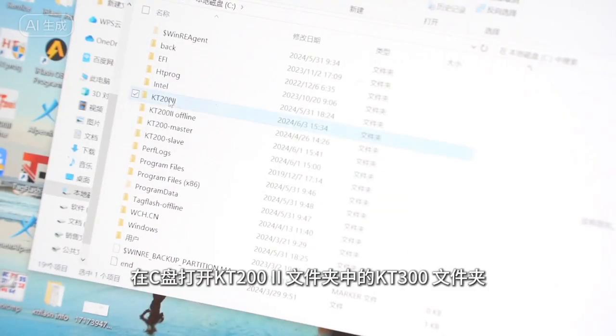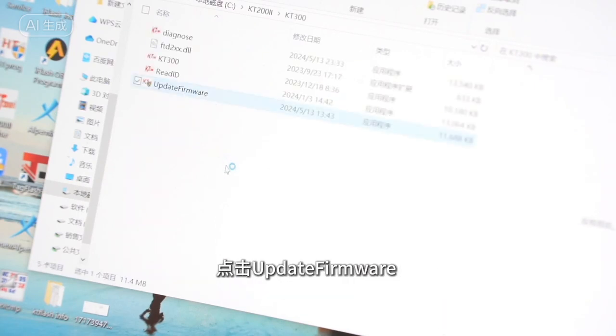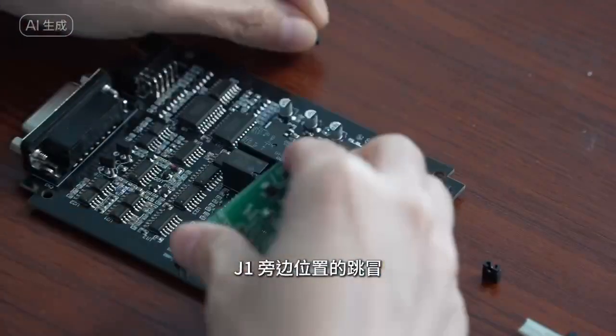Open the KP-300 folder and the KP-200EI folder on your drive. Click 'Update Firmware.' When it prompts that the upgrade is successful, the upgrade is completed. After completing the upgrade, remove the jump cap of JP-1 and the jump cap next to the small board.